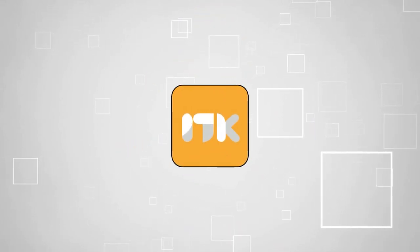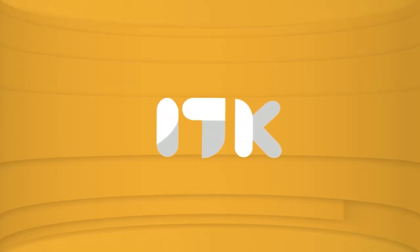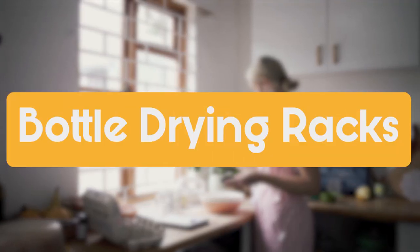Welcome back guys. We're TrustedShoppingGuy.com and today we are in the kitchen. In this video, we'll be sharing with you our best bottle drying racks.